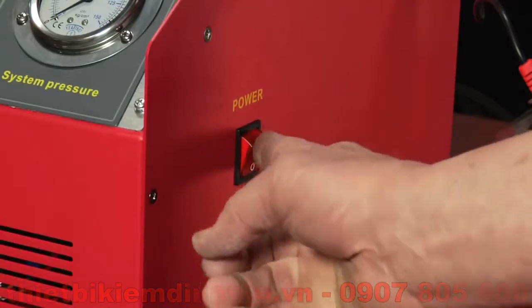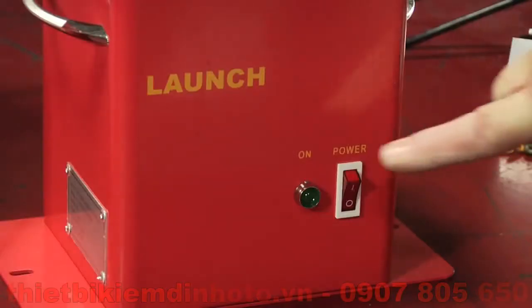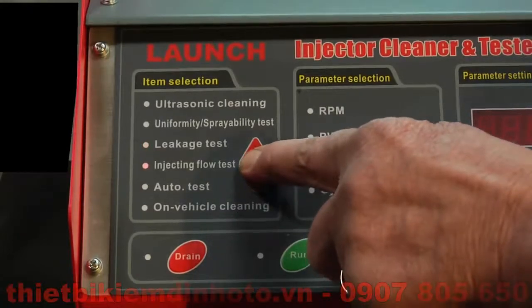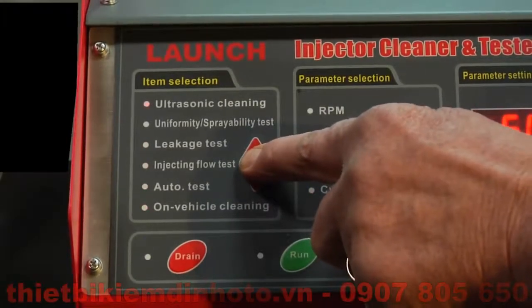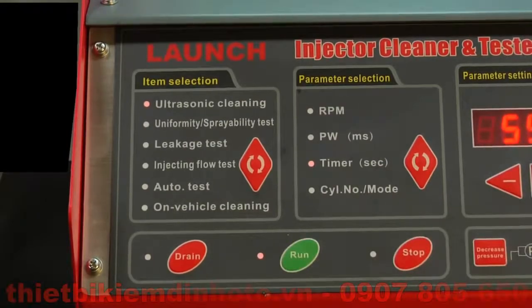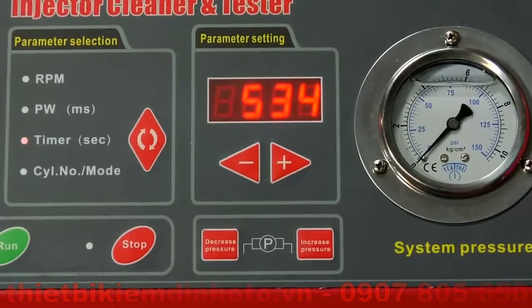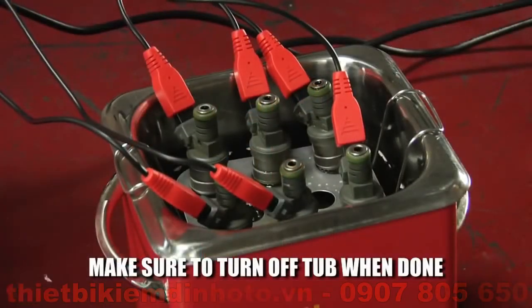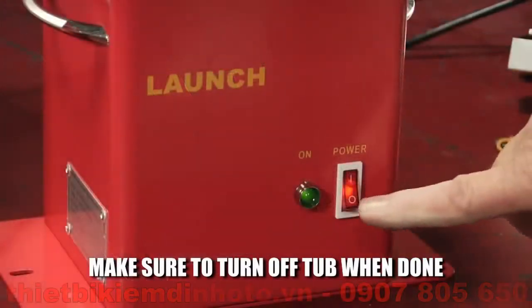Turn on the X-Sonic Clean BT, then turn on the ultrasonic tub. Once the tub has been turned on, you can select the ultrasonic cleaning option on the keypad. The automated test only operates the injectors for pulsing purposes, for a duration of about 10 minutes. The ultrasonic tub does not turn off automatically, so please make sure to turn it off when you are done.